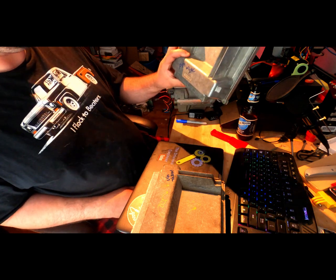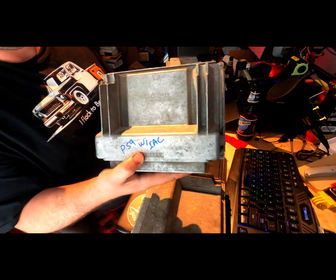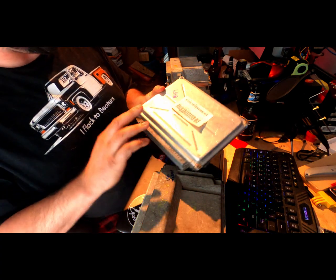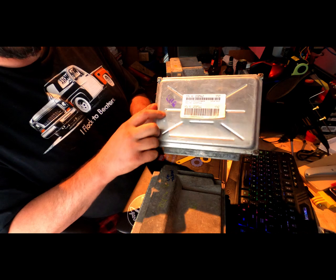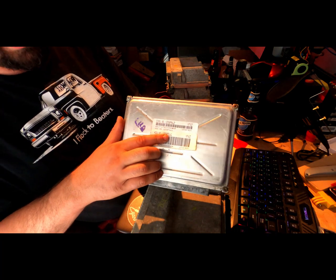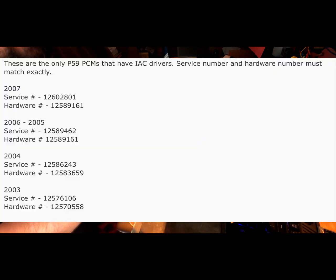This one — you see I wrote a note on here with IAC — it has the idle air controller drivers. On the ones that can't do drive-by-cable, there's physically a driver board missing from the main board. I'll put up a list of the service numbers and hardware numbers that can do it — you have to have both.